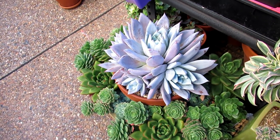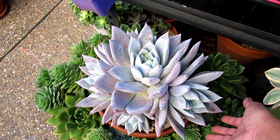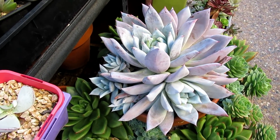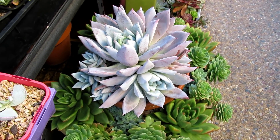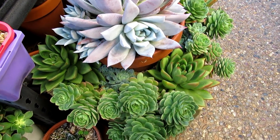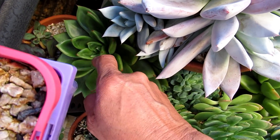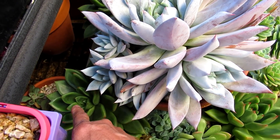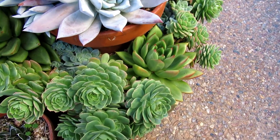Now this one is Echeveria Colorata Mexican Giant, with lots of babies. This one is about three years old — my oldest Mexican Giant. Look at all the babies — lots of babies. I've actually pulled off a couple to propagate. They're very frost hardy and not fussy plants; they don't get attacked by mealybugs. All of these plants in here — mealybugs don't seem to like them. They would try and check it out, but they did not bother embedding themselves into the plant.